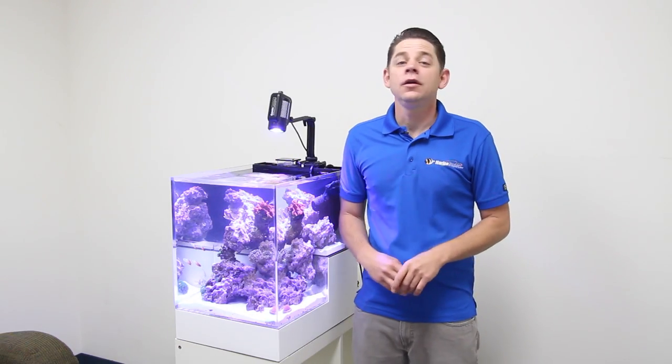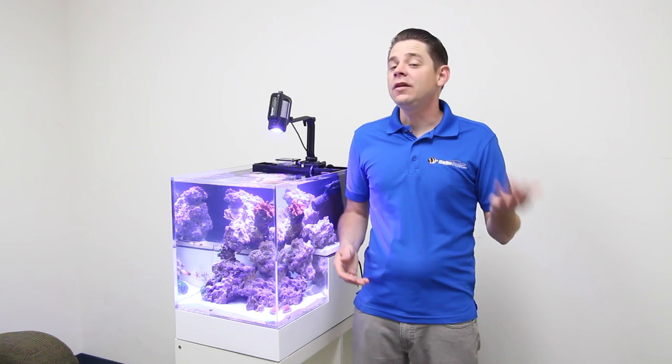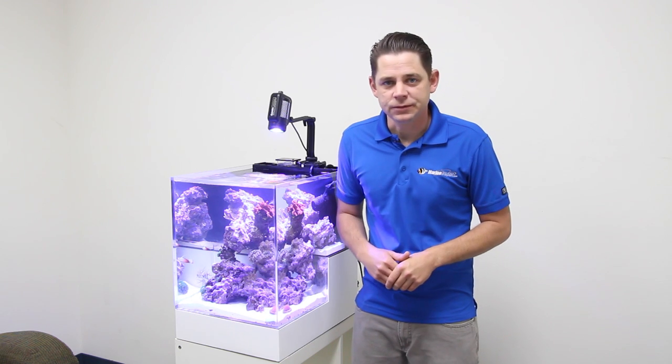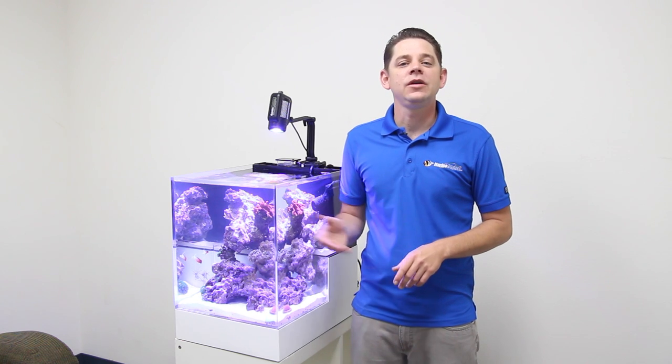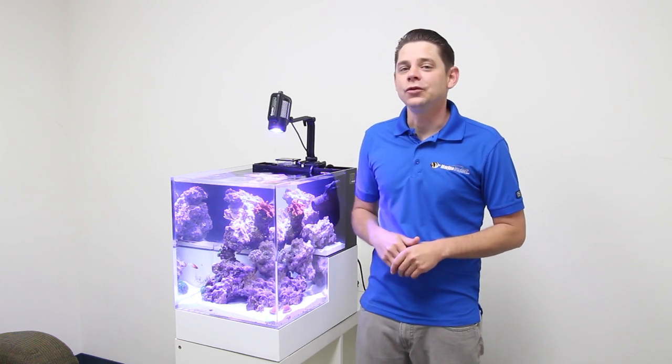Hello folks, Robert from Marine Depot here and thanks for watching. As reef hobbyists, we've long been trying to find creative ways to recreate what Mother Nature has done so well in our world's oceans. Innovative Marine has just released three very unique aquariums that allow hobbyists to take their imaginations even further and create an aquarium that's truly stunning.